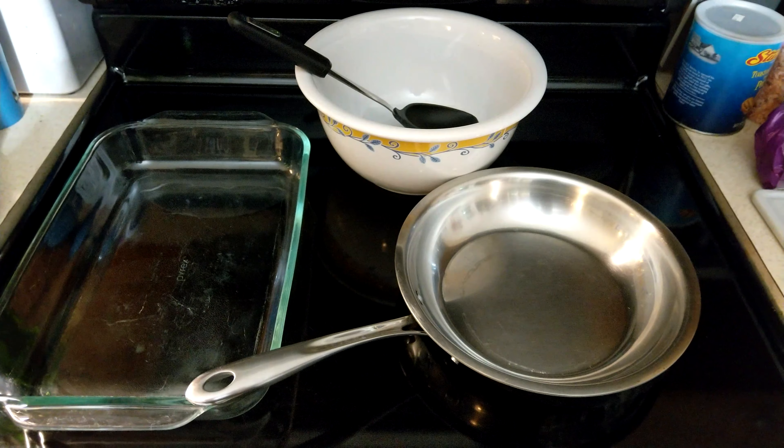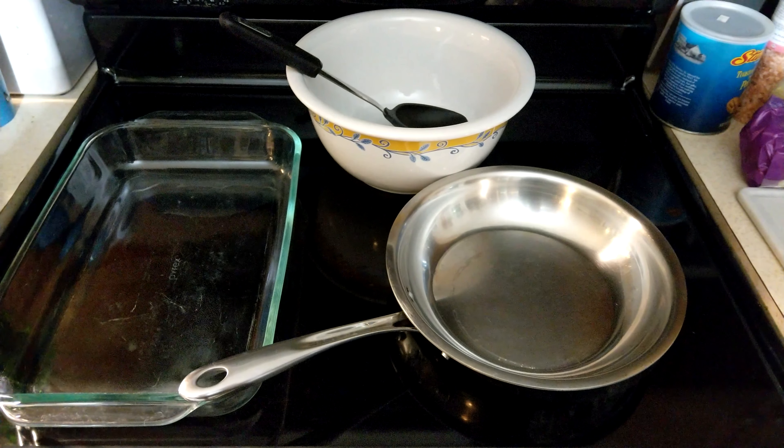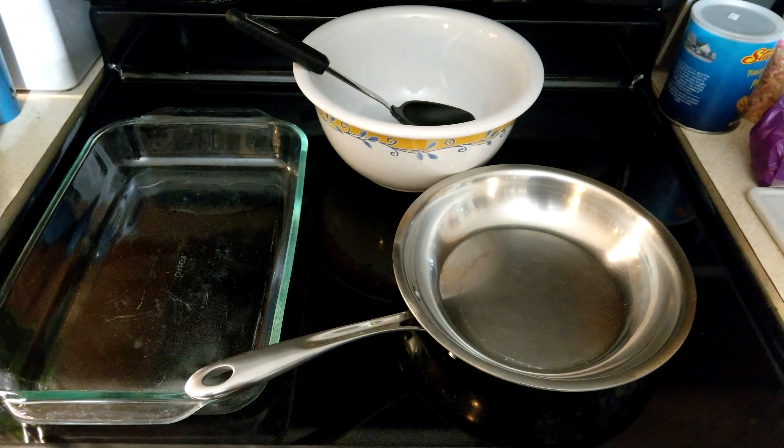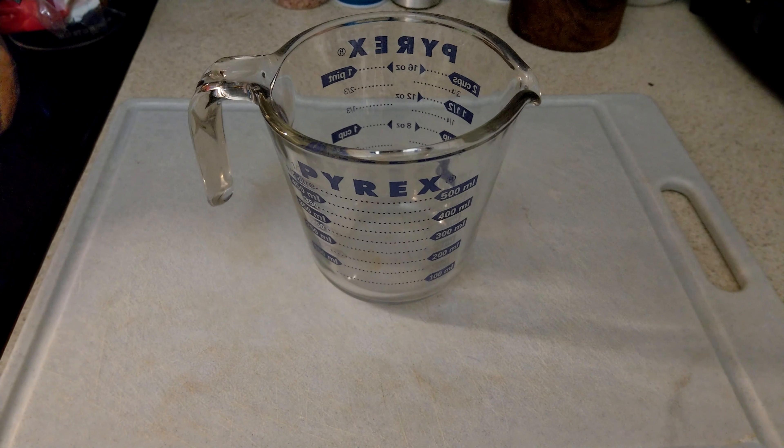First you want a large pan to sauté the vegetables in, a large bowl to toss the ingredients together in, a large spoon or scoop for tossing, a roasting pan or casserole dish, a large measuring cup, and a cutting board and a knife.